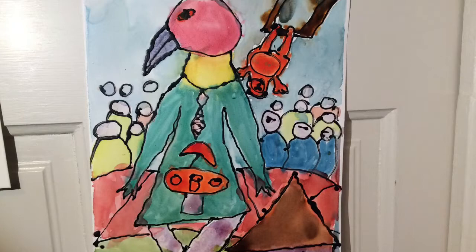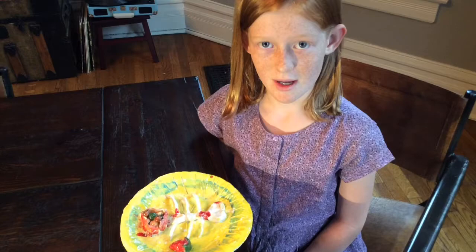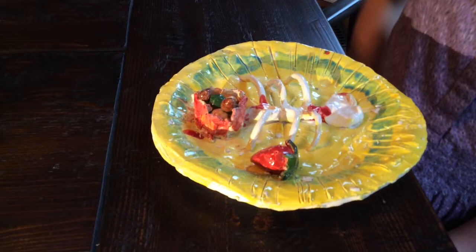This is a ceramic plate I made. It has a bowl of beans, a strawberry, and a carcass. I made the carcass because I wanted to show food after it was eaten.